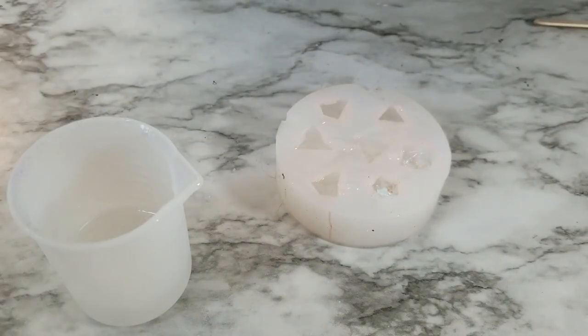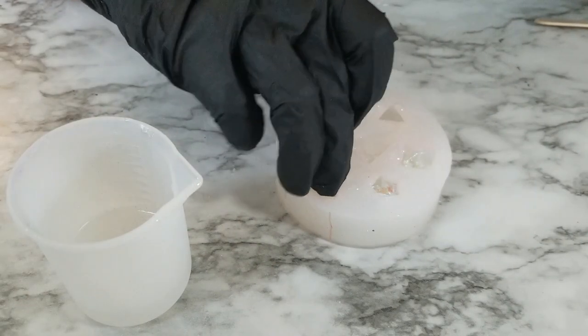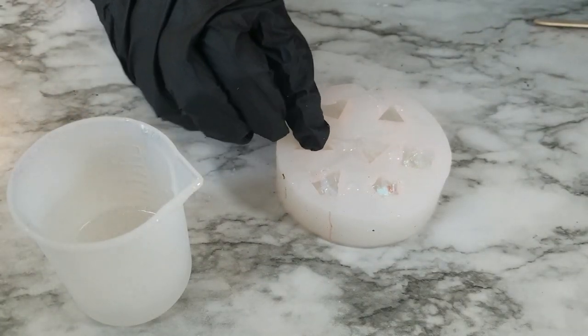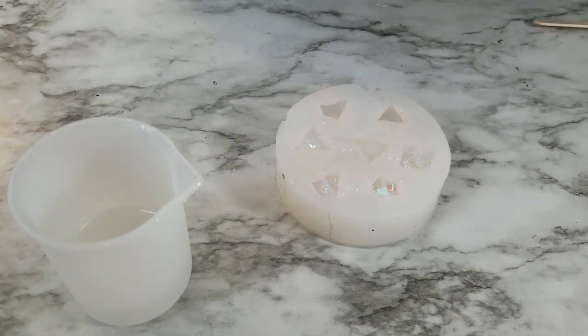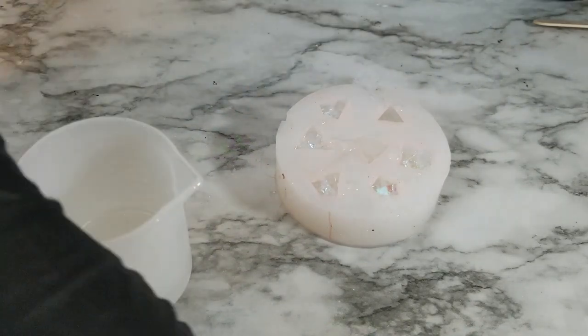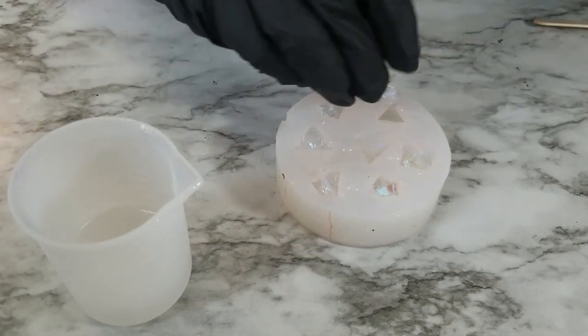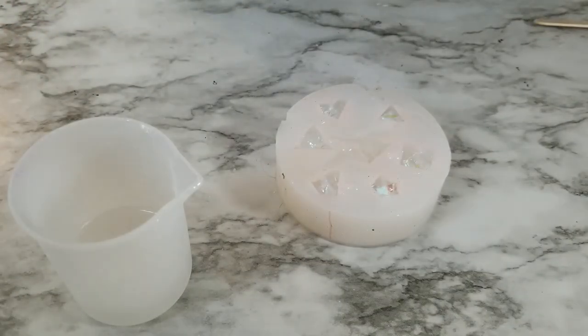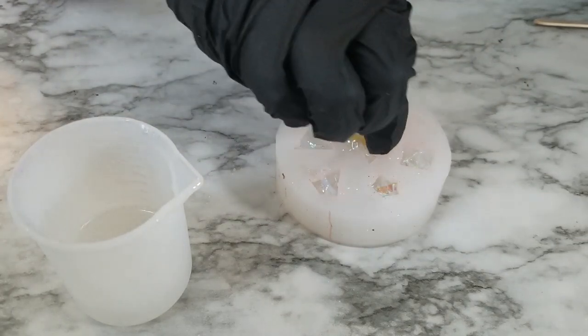I bought this cellophane roll from Michaels and I just cut it up and use it as I need it. You're just going to shove these little pieces in each dice, and then I like to use a toothpick to kind of spread them around and open them up once they're inside the dice.